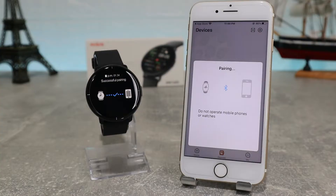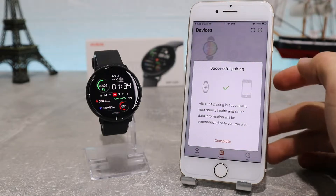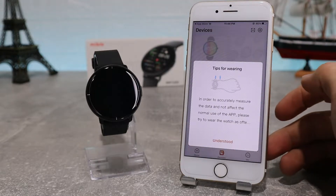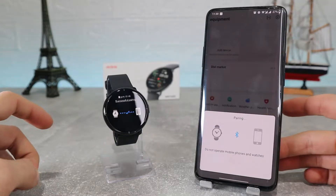Hello everyone, and welcome back to Smart Gadgets. Today we're going to show you how to connect your MyBro Lite with the MyBro Fit app on an iOS iPhone. You can also look at the previous video if you want to connect it to Android.